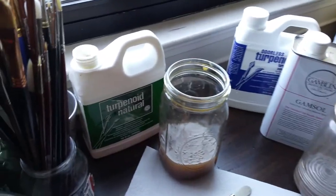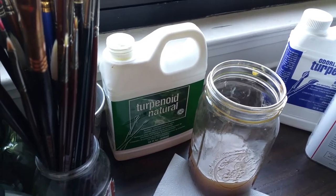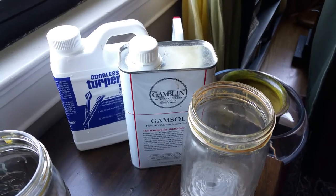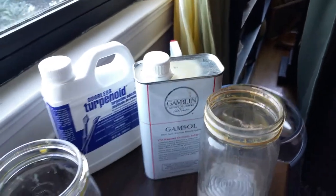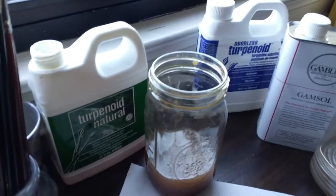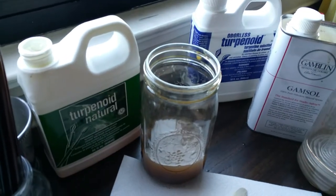I use two different products to wash my brushes. One is Turpenoid Natural, which is actually just a brush cleaner — it's not actually turpentine, turpenoid, or odorless mineral spirits. Then in a second jar I have either Gamsol or odorless turpenoid, which are both odorless mineral spirits with a more watery consistency. The natural stuff is a little more viscous, almost like honey, and it has a really strong, sort of rancid orange smell.